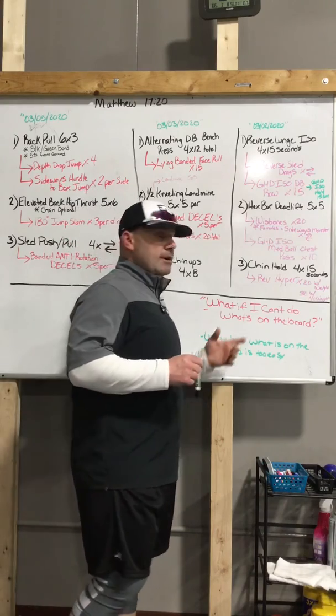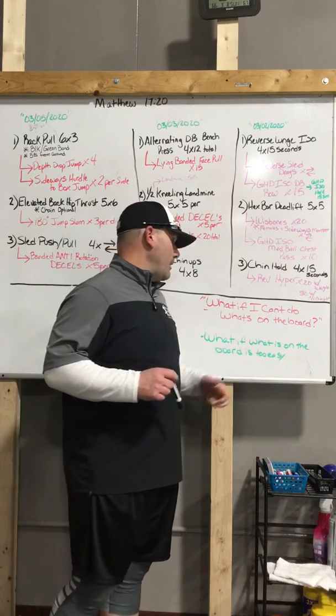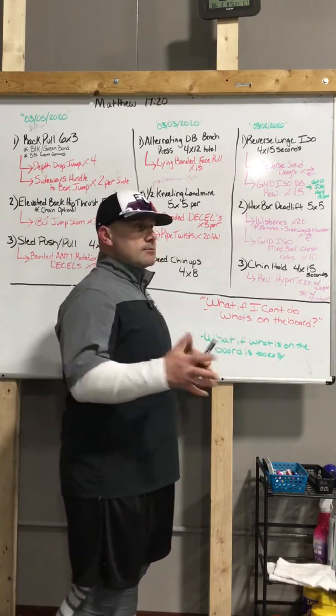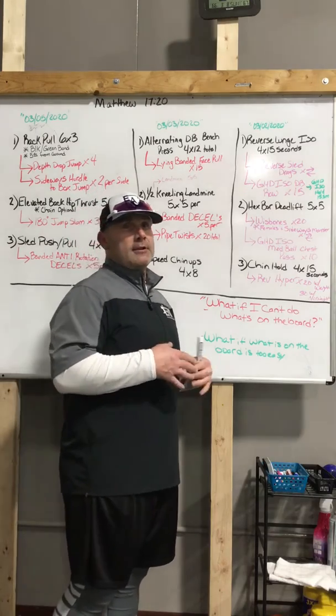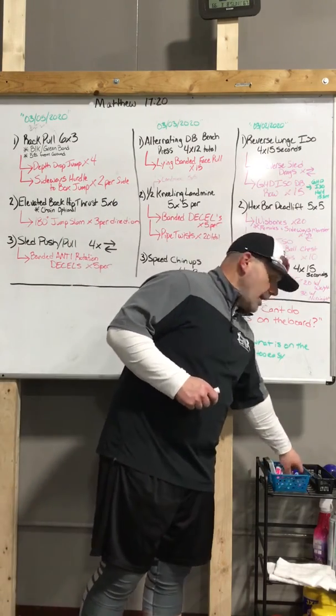Once again skipping all the introductions so we can keep these videos short and sweet. What if you can't do what's on the whiteboard, or what if what is on the whiteboard is too easy? This is really simple when you're first getting started — this is how we customize.